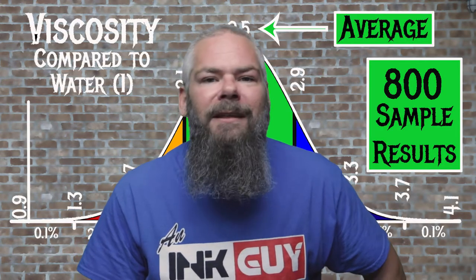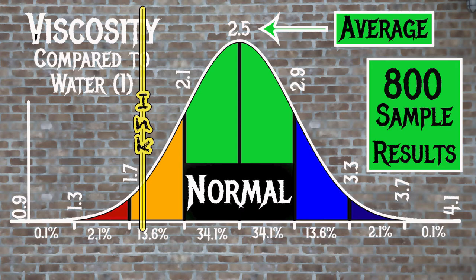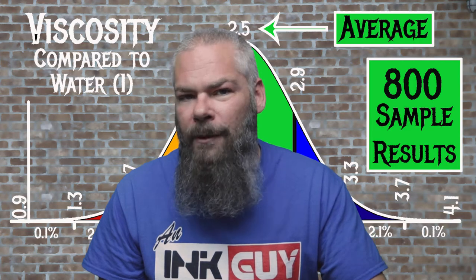For the inks tested, the average viscosity was 2.5 and the realm of normal was 2.1 to 2.9. Noodler's Raven Black has a viscosity of 1.82, making this a wet ink. If you're interested in how the viscosity tests are done, there's a link to that video down in the description.